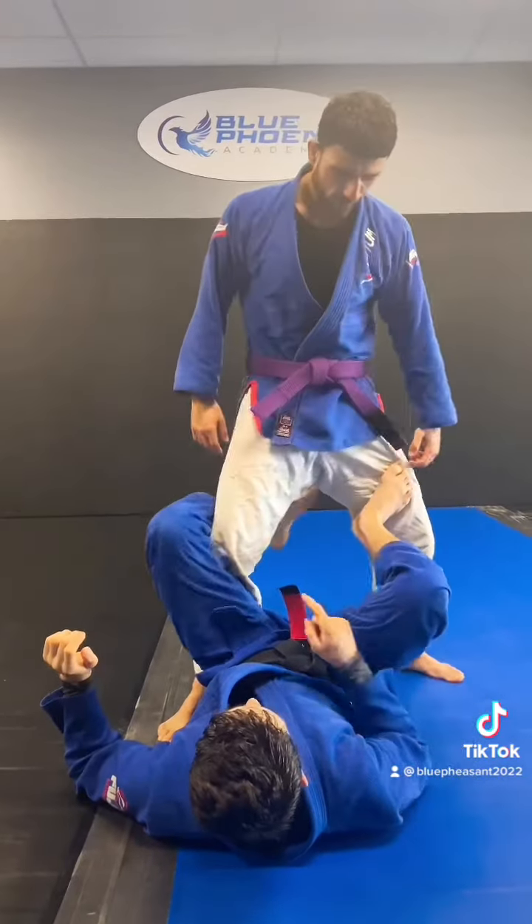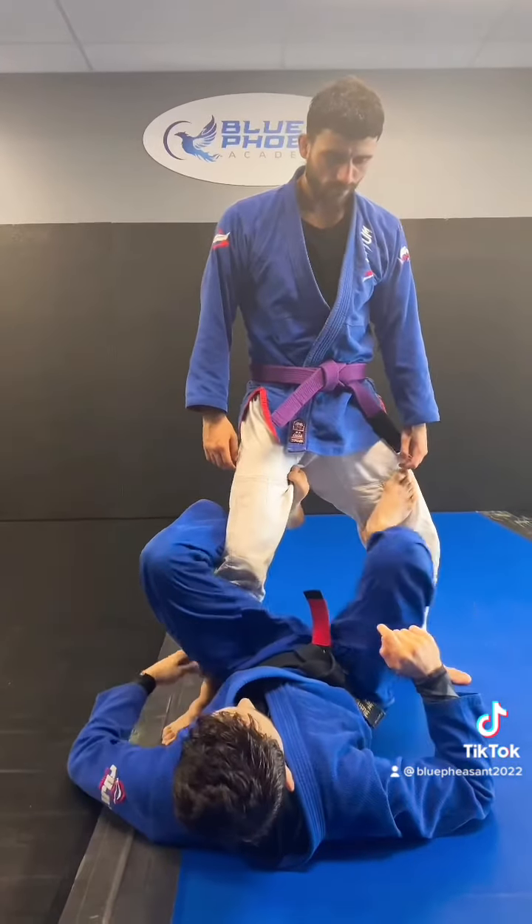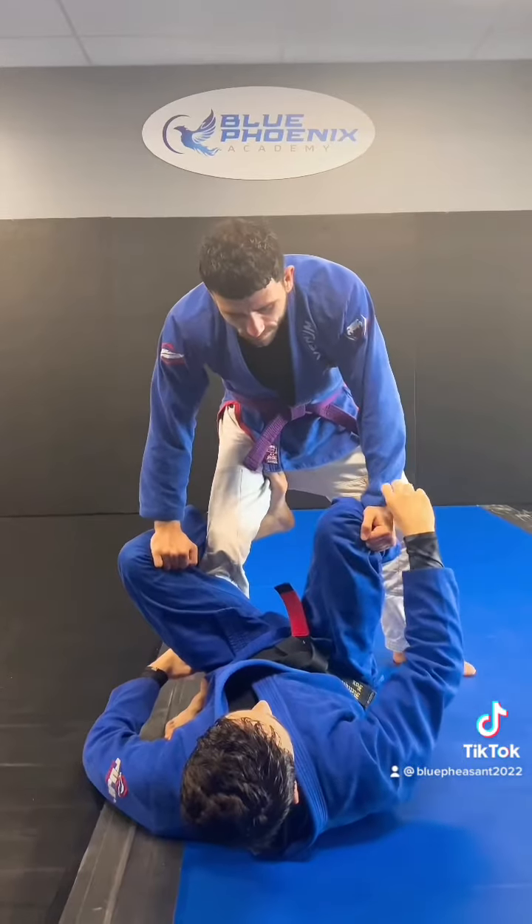All right guys, so I'm going to trap my calf with his, weave my toes in to the inside of the thigh, and I'm going to grab his bottom pants right here. Automatically he's going to grab me — he's going to pass me a grip once he grabs my knee.